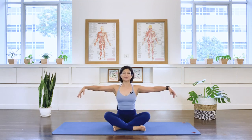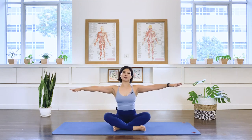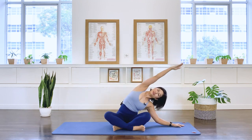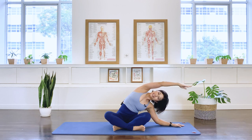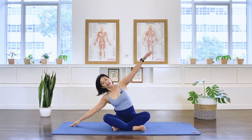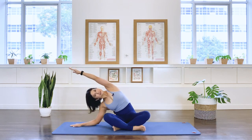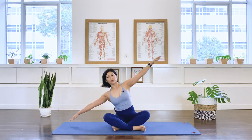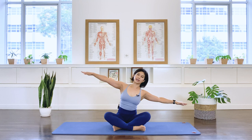Arms out to the side and side bend yourself to your right. Top arm over, softening your body down for a lateral stretch. Inhale, lengthen up, and come back up. Over to your left, exhale, arm over. Inhale, lengthening up. Exhale. And again in breath, exhale.